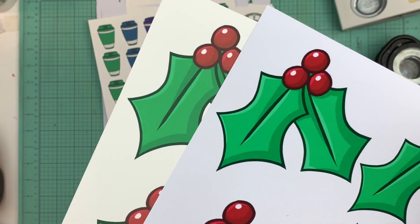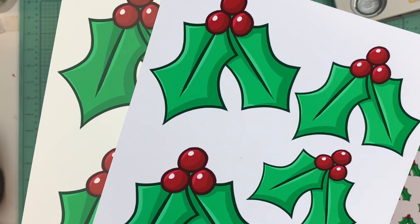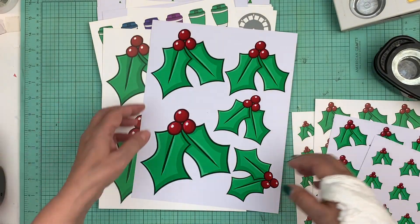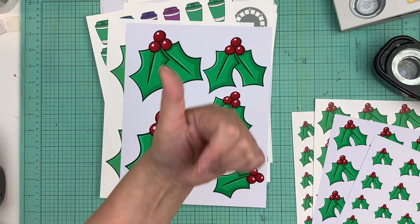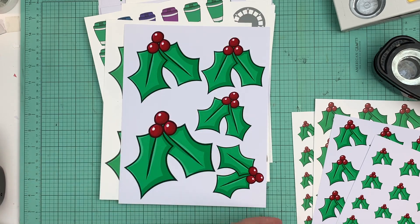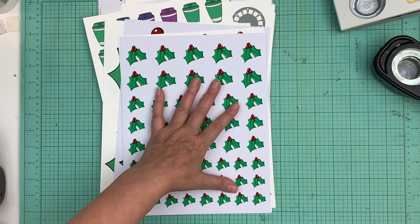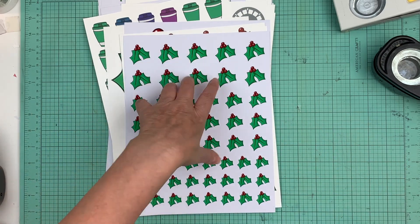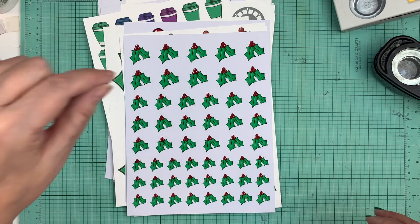If you think, 'how come it doesn't print like it looks on screen,' change your paper — make sure you have good quality paper. You can also try different cardstocks, and of course you can always print these on vellum or even on subtle pattern paper with your viewfinders. Right now all the digital prints are 50% off — so it's a dollar each — and you can print them at home.